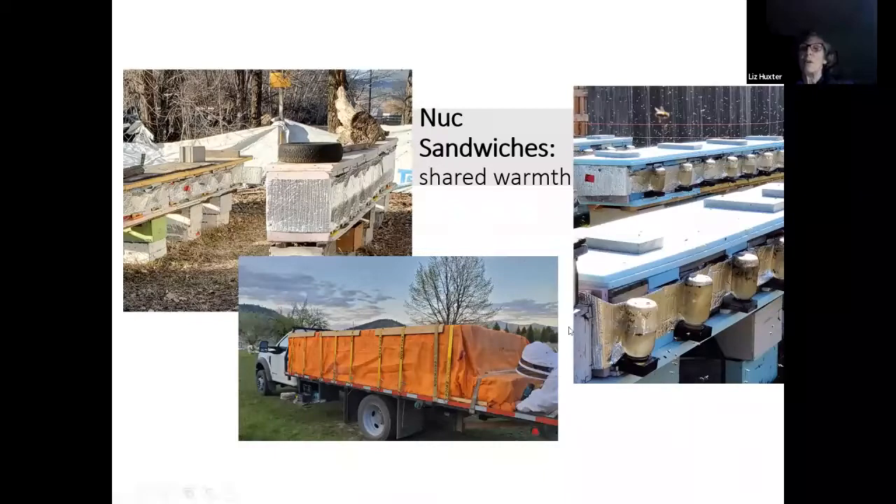We use boardman feeders so we can keep these things cozy and tight — we're not putting a bucket of feed on top. We don't feed in the winter. A five-frame nuc, when it's ready to go into winter, will weigh 45 pounds plus. It's well fed and has no need for any feed at all. If you have stock that winters well, you'll come through with a lot of honey, but that honey will go really fast once you put this pollen patty on, because they'll start to brood — and that's when they're going to use their honey.